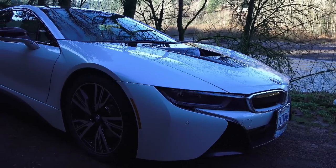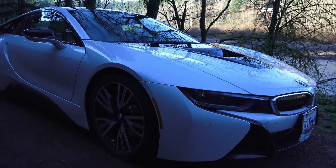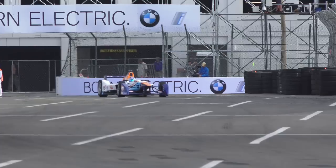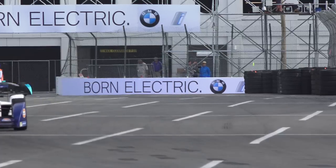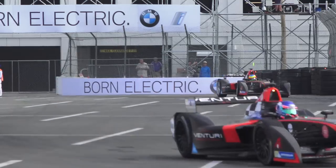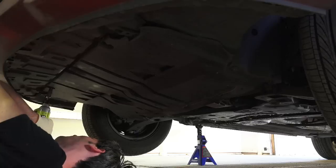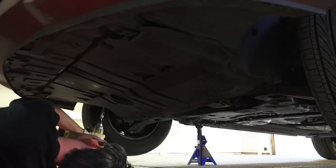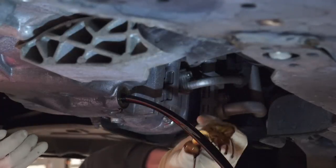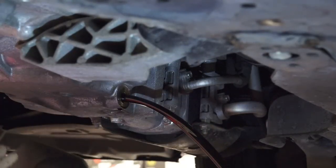Starting off, it's important to understand that there are very different goals in mind when developing for a race car versus developing for a road car. A race car such as in Formula E is designed to last for one season, while the life of other race cars in motorsports can be even shorter. Your car, however, is obviously designed to last far longer, only requiring maintenance attention every 20,000 miles or so, aside from basic oil changes.